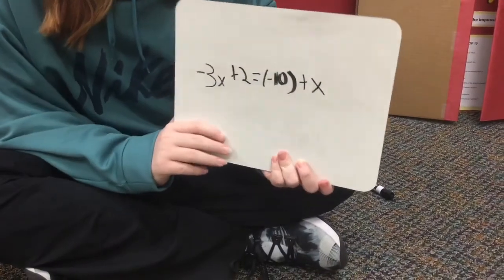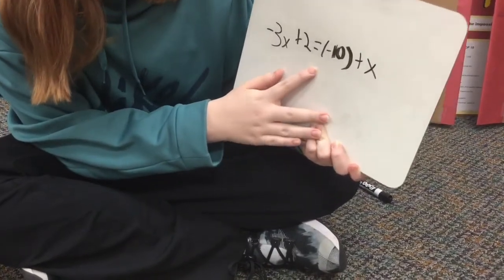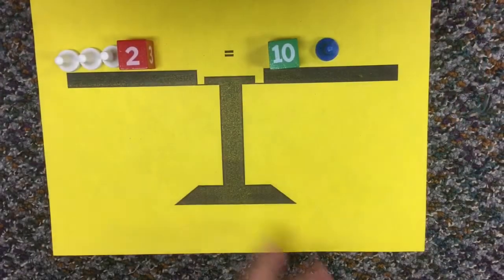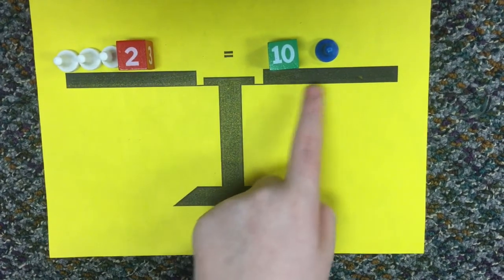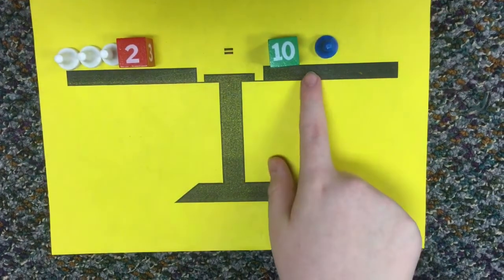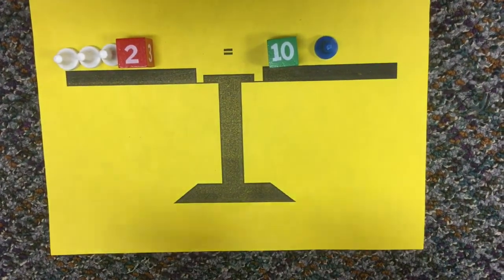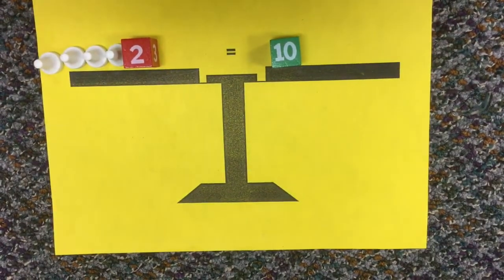The next problem I'm going to be teaching you is negative 3x plus 2 equals negative 10 plus x. This is how it's set up. We have negative 3x right there and then we have positive 2 and then a negative 10 and then an x. To get rid of this blue pawn on this side, we have to add a white pawn to both sides. And then we take this one away because there's a pair of zeros.